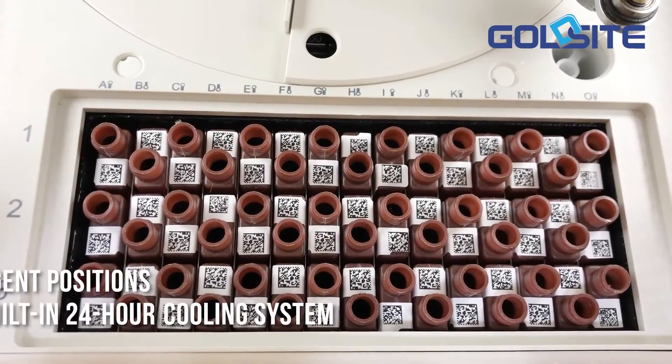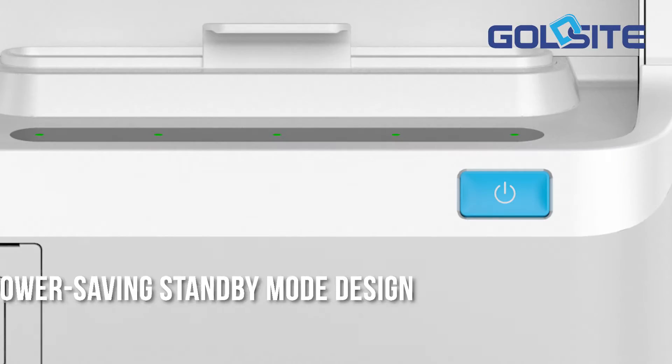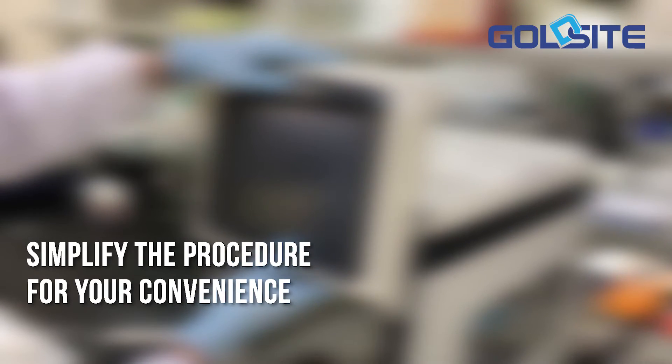45 reagent positions with built-in 24-hour cooling system. Power saving standby mode design allows you to power off the system while the cooling system still works, which simplifies the procedure for convenience.